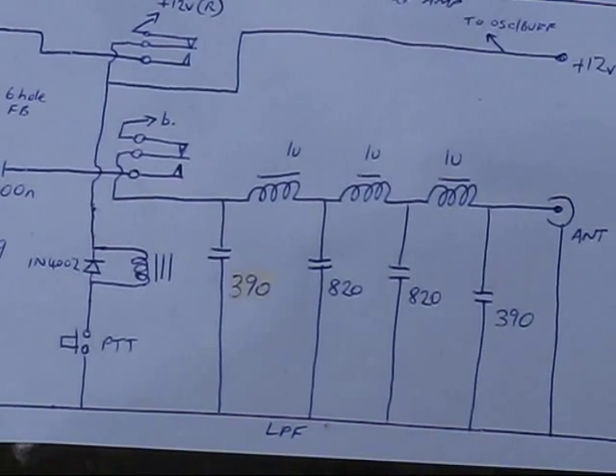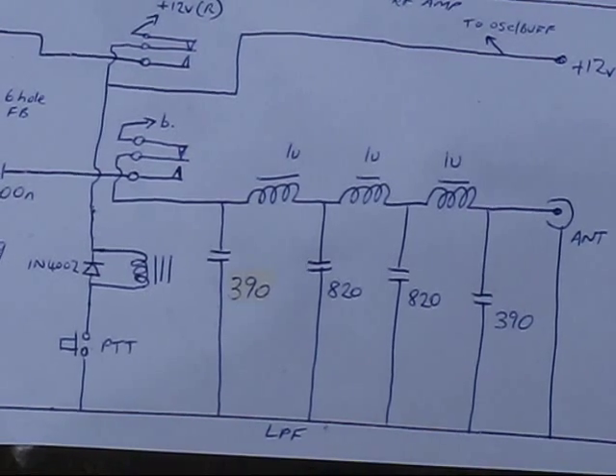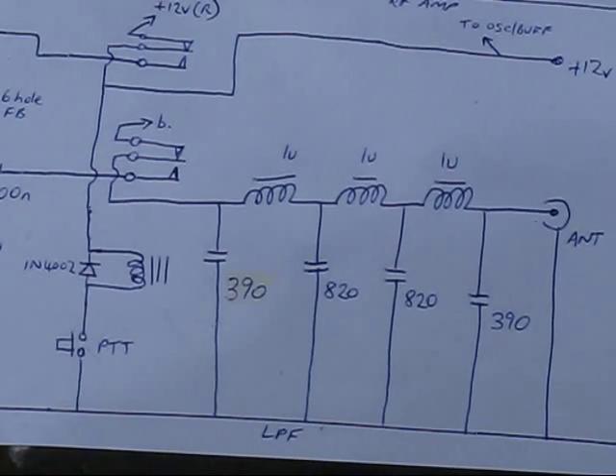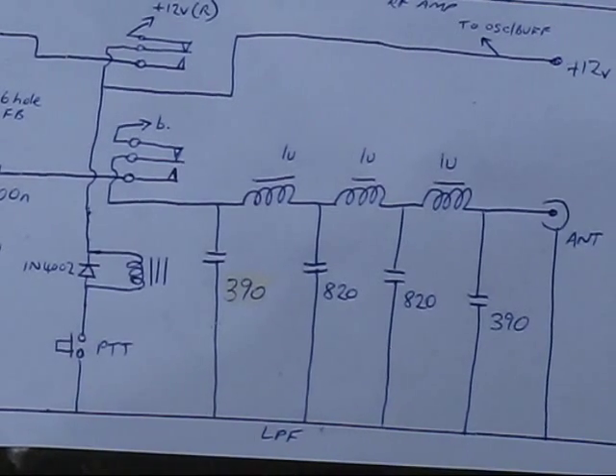I use 1-microhenry RF chokes, and for the capacitors you can use disc ceramics, though others like polystyrene or silver mica might be lower loss.